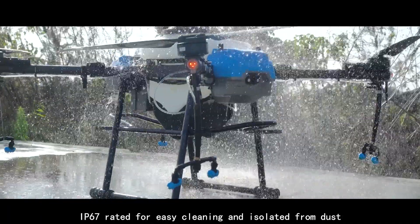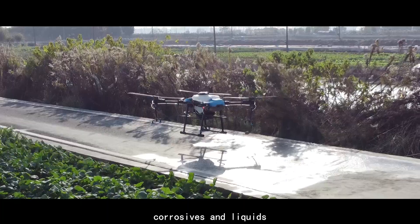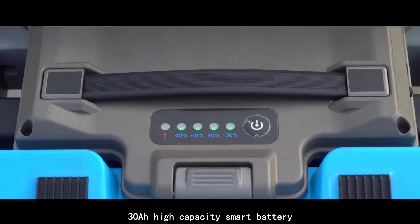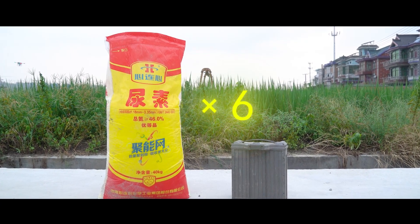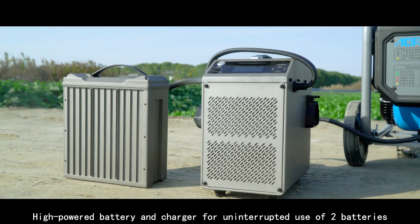The B70 is IP67 rated for easy cleaning, isolated from dust, corrosives, and liquids. The high-capacity smart battery allows one battery to easily sow six packs of 40 kilograms of urea. A high-powered battery and charger enable uninterrupted use with two batteries.